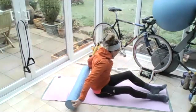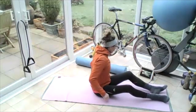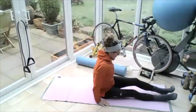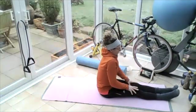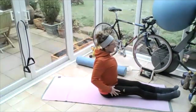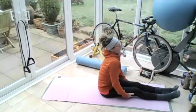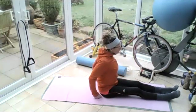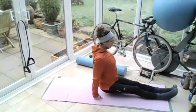Sit yourself up and hop off the roller. Sitting up nice and tall. Roll the shoulders up to the ears, pulling them back and down. Again, roll the shoulders forwards, up to the ears, back and down. Put the fists on the floor beside your bum and lift yourself up straight — let your bottom hang down.